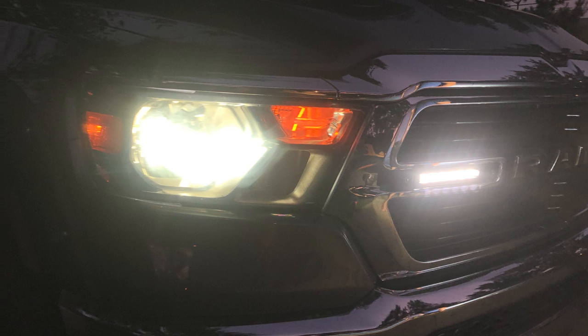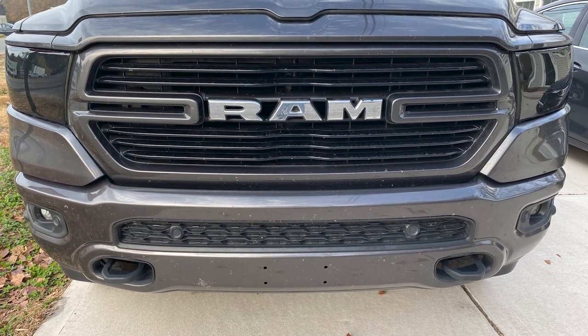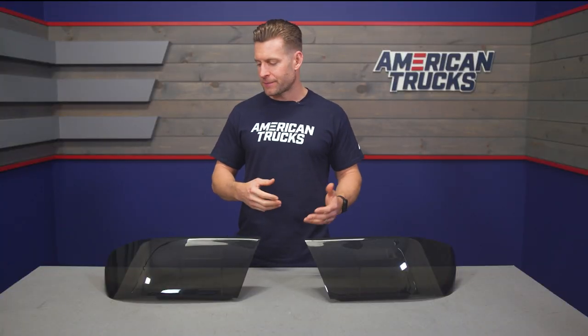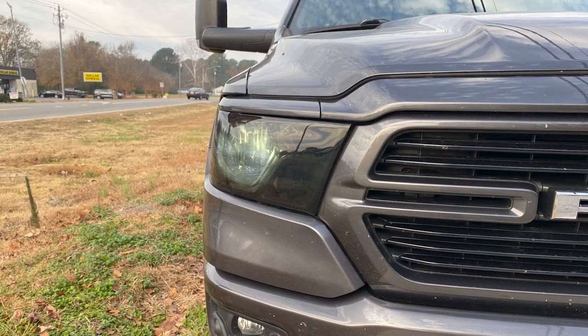Before we get into the install, I do wanna strongly encourage you to check out some of the customer-submitted images on this one just to get a better sense of how these look on your rig, but also on the quality of fitment. A lot of people have questions about how well these will fit, whether they'll stick out or look goofy — and that's something a lot of RAM owners speak to in the review section for these covers in particular. Check out the pics along with the customer reviews before pulling the trigger.